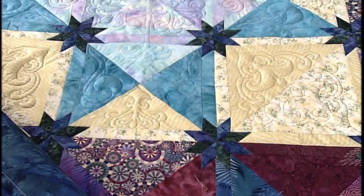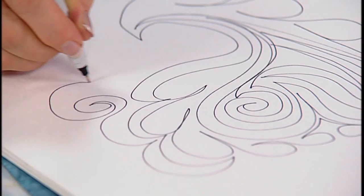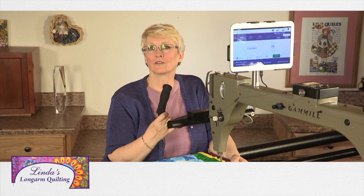Hello! Today we're doing Trapunto on this Hunter Star Quilt. Gail Wallace joins us to show how to turn everyday garments into quilting showcases, and then I show you that if you can draw it, you can quilt it. So stay tuned. Linda's Long Arm Quilting is aired free to you by Gammill Quilting Systems Vision 2 — innovation taken to the next level.